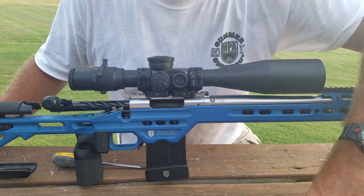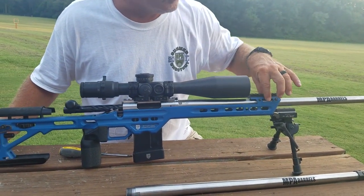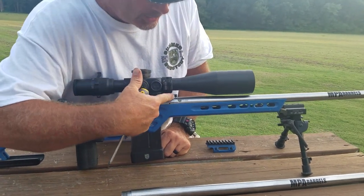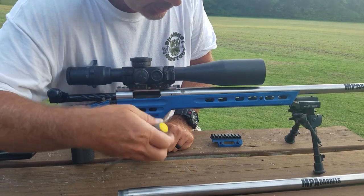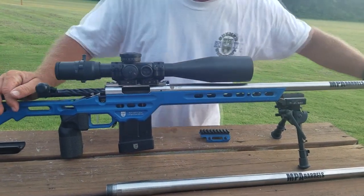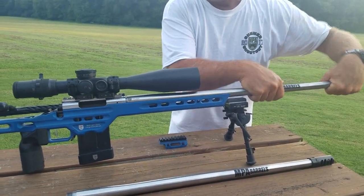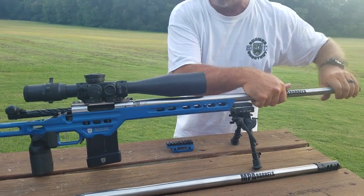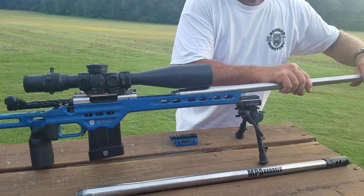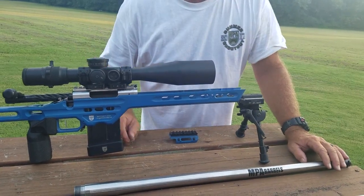I've got a 6x47 Lapua and a 6.5x47 Lapua here. To change out these two barrels, the first thing I'm going to do is remove the night vision bridge — I've already loosened the fasteners. Then I take a T25 Torx wrench and loosen up the socket head cap screw on the two dog ears of the lug. I grab hold of the barrel and start unscrewing it from the action. From playing with this a lot, it's ridiculously repeatable. Going between these two barrels, I know I've got a 1.7 mil in elevation and a half a mil in wind difference between the two, so I just offset my optic by those dimensions, reset the turrets, and I'm good to go.